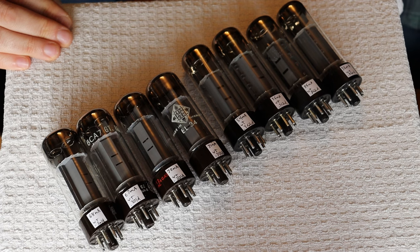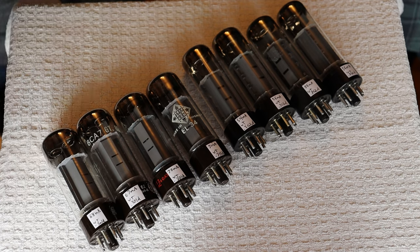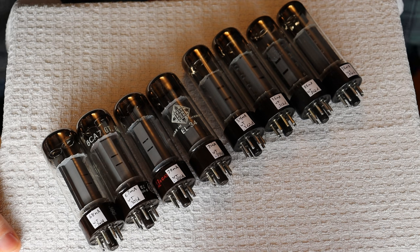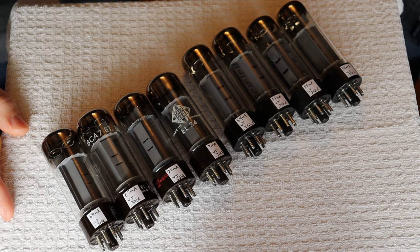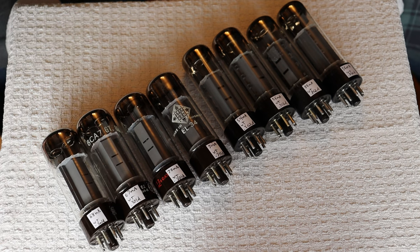We've just recently changed our testing point. For years and years we used to follow the very common Maxi-Matcher power tube tester testing numbers and operating points. The reason we did that was so we could compare tubes from other suppliers and give people a reference bench. The problem is the Maxi-Matcher didn't set up good operating points — they essentially took the operating point for running the tube in class AB and put it in their tester, and that's not optimal for testing. You have to treat the tube as an individual in the circuit. So the numbers are a bit different now, but they're much more realistic to the actual use case — basically we got a higher resolution.